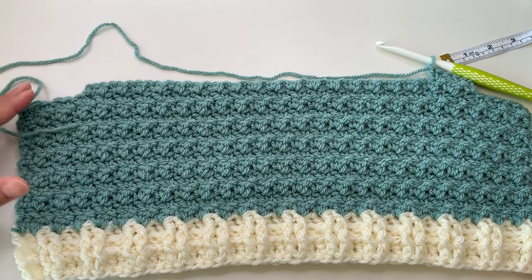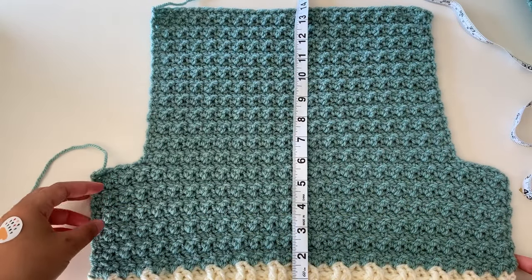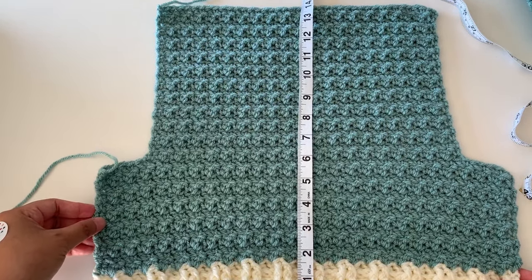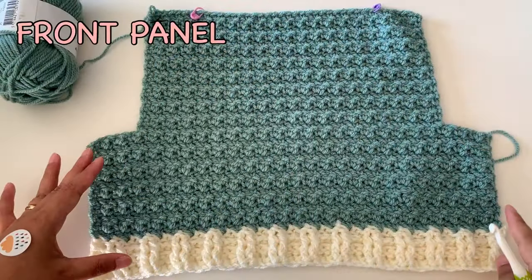My back panel is done. I have a total of 34 rows starting from the beginning, and 14 inches in length for my back panel. You can add more rows for a longer back panel.